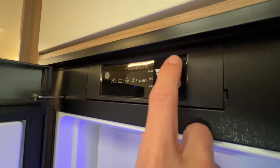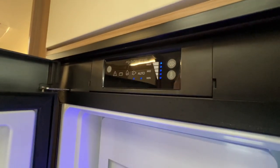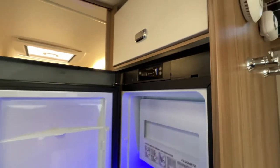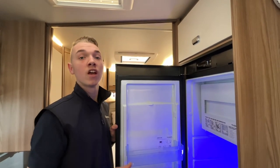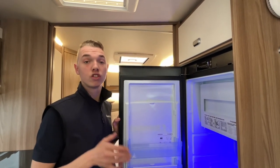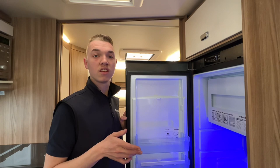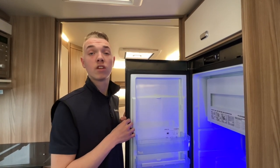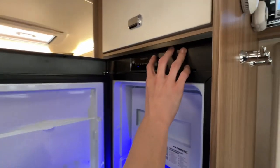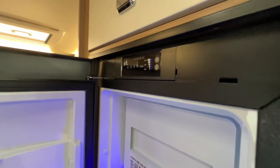The best option is to put it on auto. The brain of the fridge will pick out the best source available to the van — it always prioritises mains hookup first. If you unhook, it goes over to gas. If you start the vehicle, it goes over to 12-volt. The only thing: it waits 20 minutes before lighting on gas once you've turned the engine off if you're going wild camping. That's a safety feature in case you forgot to turn your bottle off and pulled in for diesel. You can manually turn it over to gas. This is your temperature control — adjust to suit.